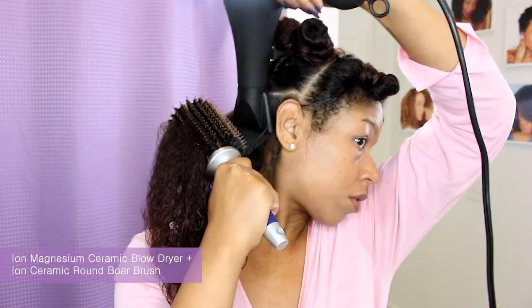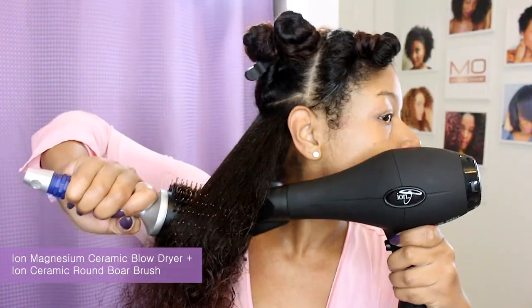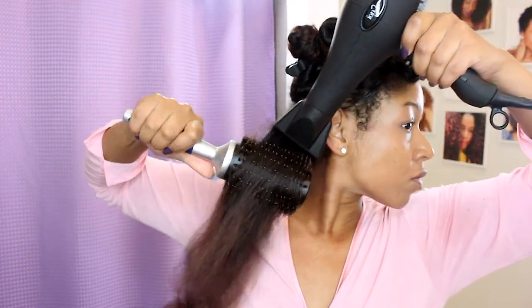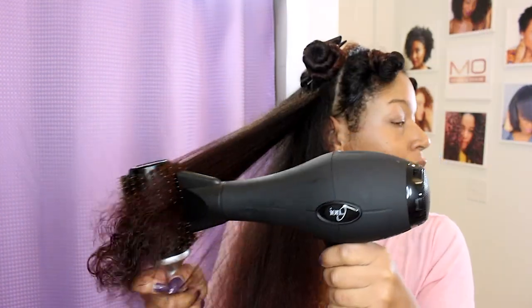I am using the Ion magnesium ceramic blow dryer and the Ion ceramic round bristle brush. I like this combo because this dryer cuts down on my dry time due to the magnesium element, and this brush allows me to get maximum tension with the grip of the pins and smoothing from the boar bristles.